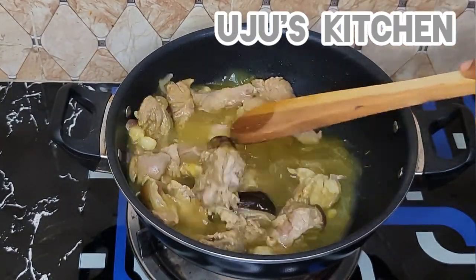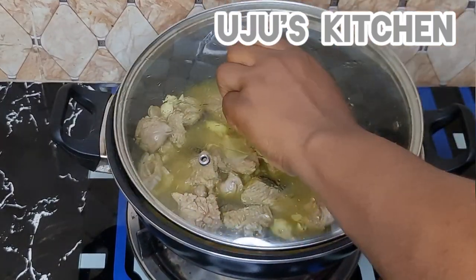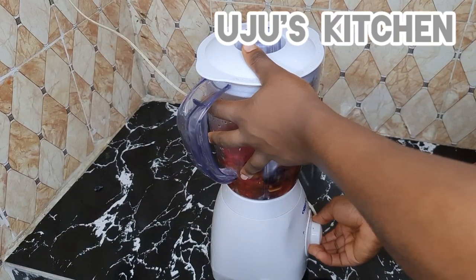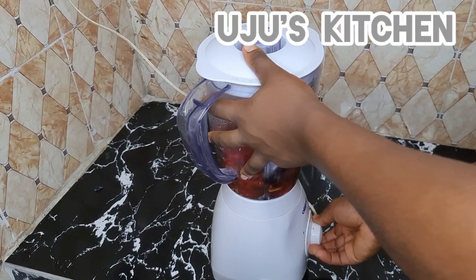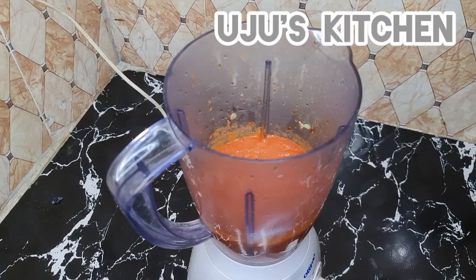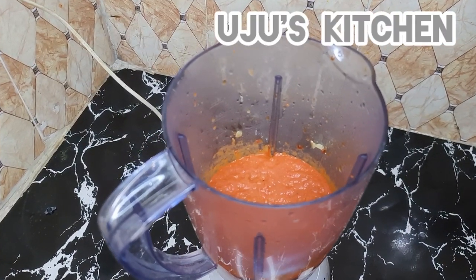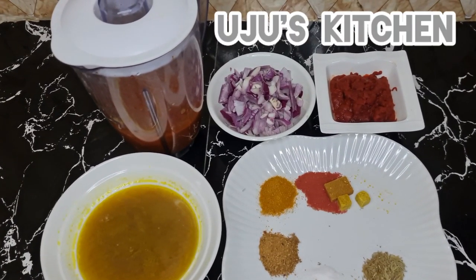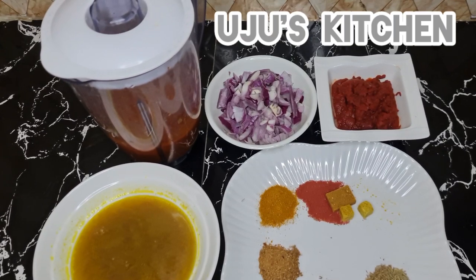While the meat is cooking, I'm going to blend the roasted pepper mix until it is very smooth. Look at how beautiful it is! Trust me, if you try this method it will definitely give your jollof rice that smoky effect you really want.